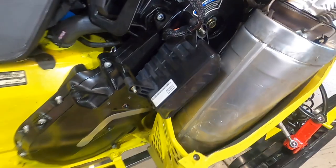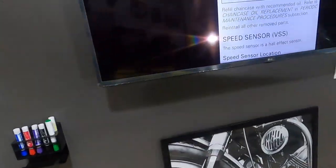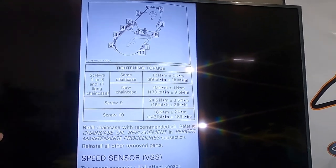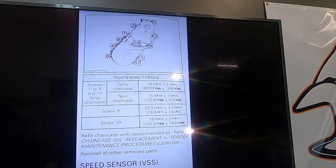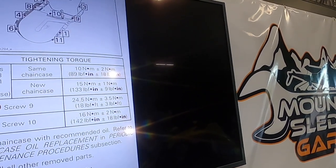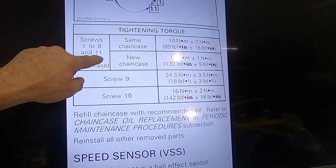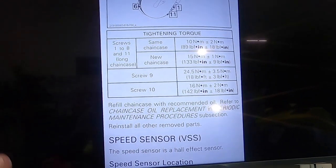Make sure those two things are correct. The other thing is we're going to go to the manual for this machine — there is a torque sequence for the bolts in the chain case and also a torque reading. We want to make sure we adjust it in that sequence: tighten them down finger-tight first, then go back and tighten them to torque. This bolt and this bolt have two separate torques than the rest of them, and the outside ones all have the same torque. There are different torque values depending on whether you're using the same used chain case or a brand new one — for example if you've hit a rock and had to replace the whole unit.